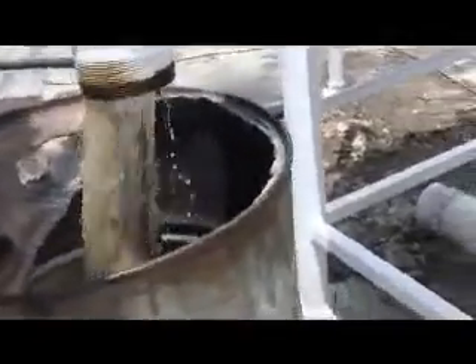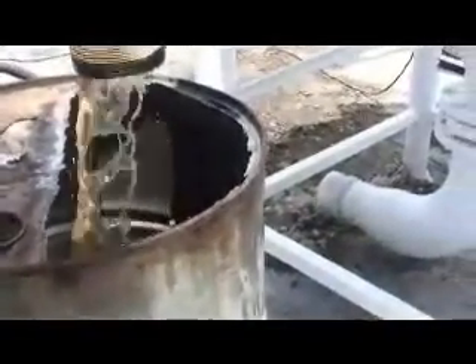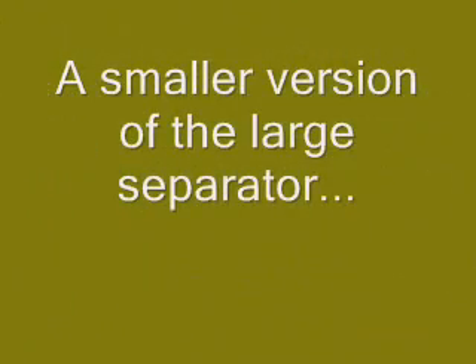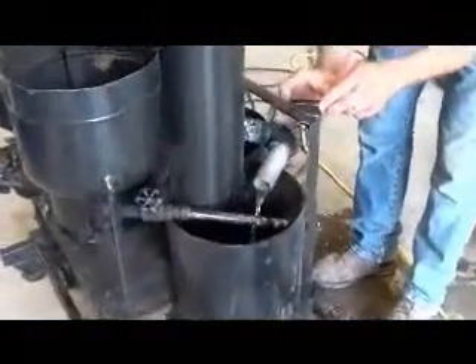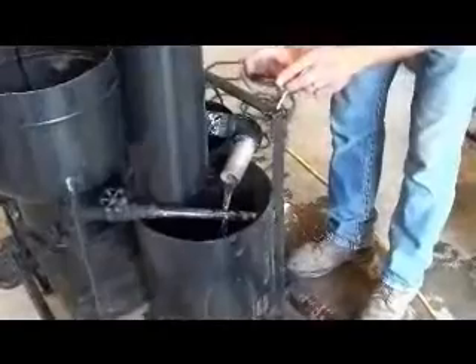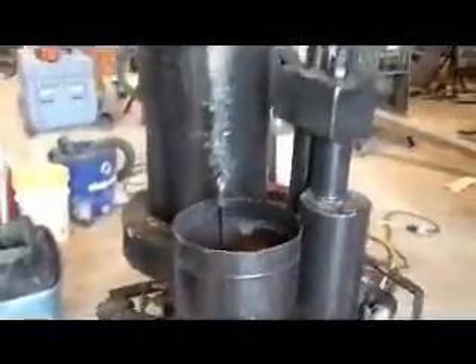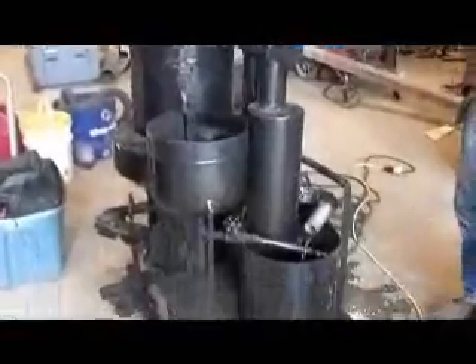That looks pretty oily. Water. There's oil — water coming out of the separator. There's your oil stream coming out of the separator. First time we crank this little baby up and it's separating.